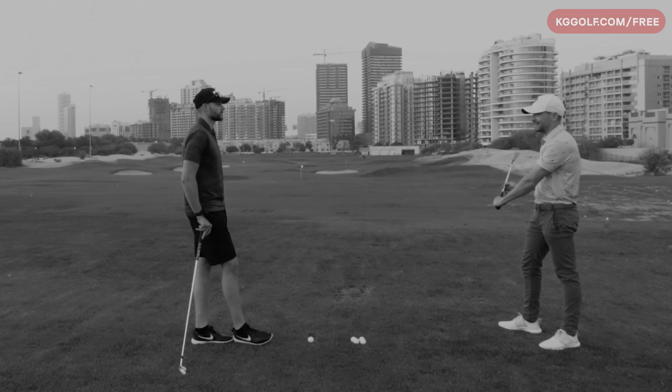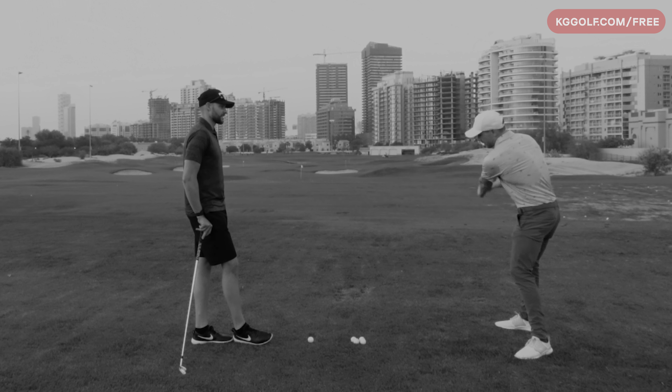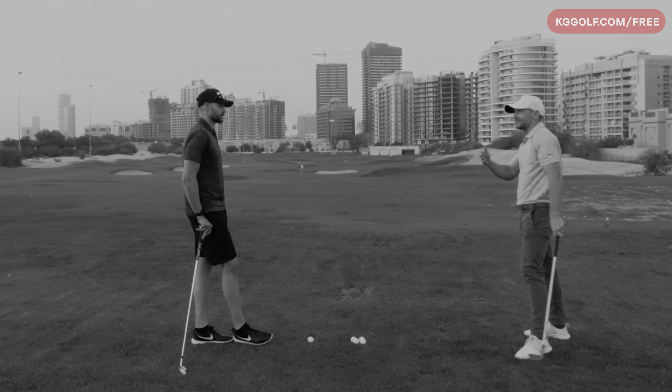This downswing is done in 0.25 of a second. You've got no chance — absolutely no chance. So we need to be slow and very cognizant of the movement so it can actually change.